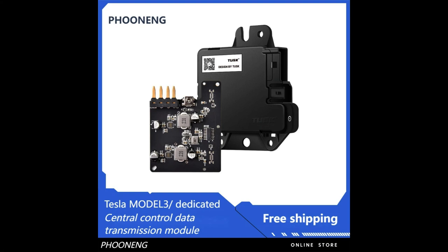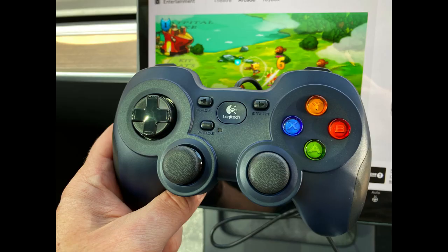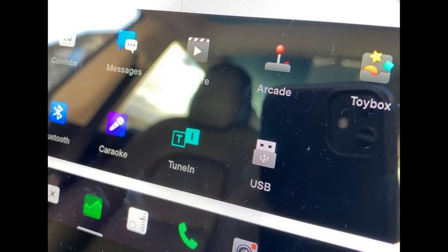Welcome to another Tesla tips video. Today we're looking at reinstating the USB-C data port in the center console of a Model 3. It gives you your joystick control back and also USB music playback via a memory stick in the glove box. I've got a 2021 December Model 3 which came with charging only, so this mod works a treat. These are the USB-C ports in the center console — they're data charging only.